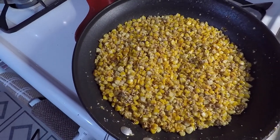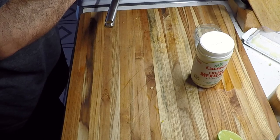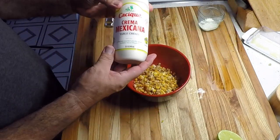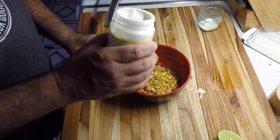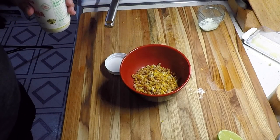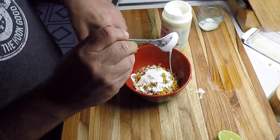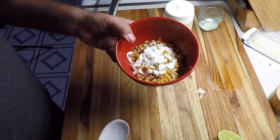Mexican street corn, elote. Let's serve this up. Traditionally they serve this in a styrofoam bowl or styrofoam cup — I don't have one of those. We've got our crema, so let's go ahead and pour some of that crema — get a spoon, put some crema on there. A couple spoonfuls. This stuff is good — it's like Mexican sour cream.